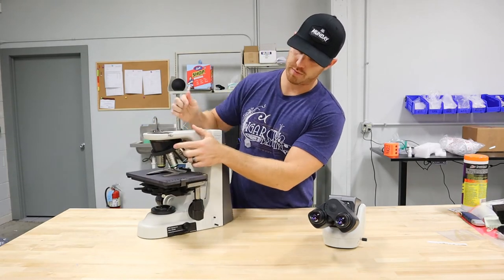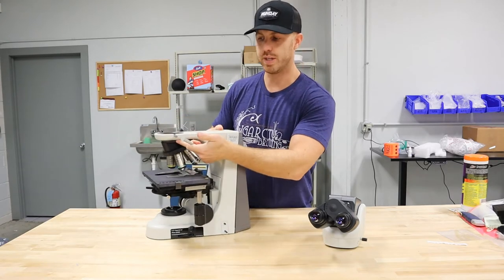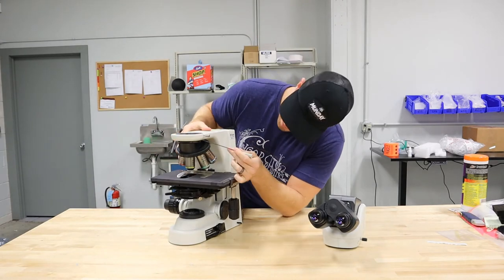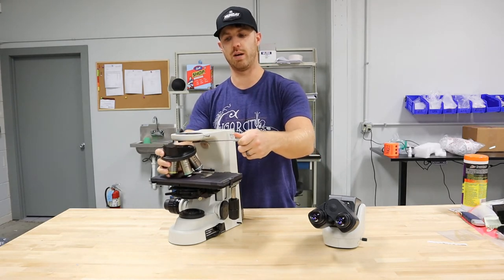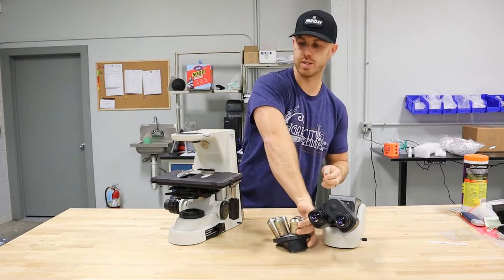The next part, we have the nose piece here. The Nikon nose piece is a little tricky on this side. If you're in front of the unit, it's going to be on your right side. There's an Allen wrench hole for the two millimeter. You want to loosen that up and it's going to come out and drop down on the dovetail. Once you have that off, set it to the side.